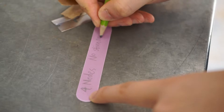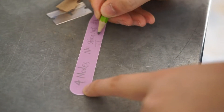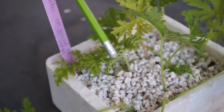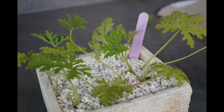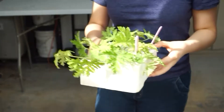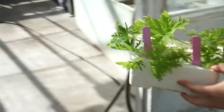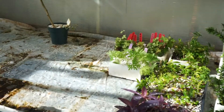Mark the label with number of nodes, treatment, name, and date, then insert the label in the perlite. Plant all other cuttings in the same manner. 1-node and 2-node cuttings were planted in the same box to optimize space. Send all cuttings to the mist frame with bottom heat. The result is observed after 6 weeks.